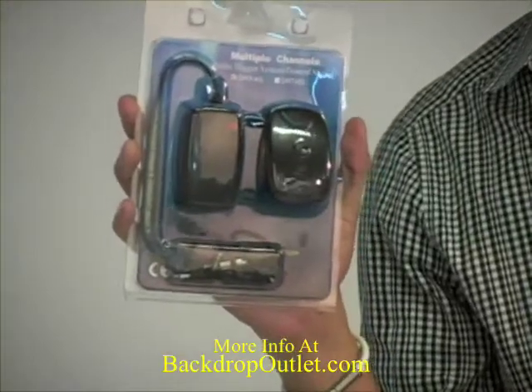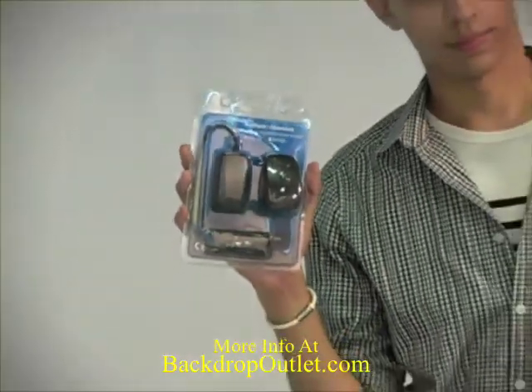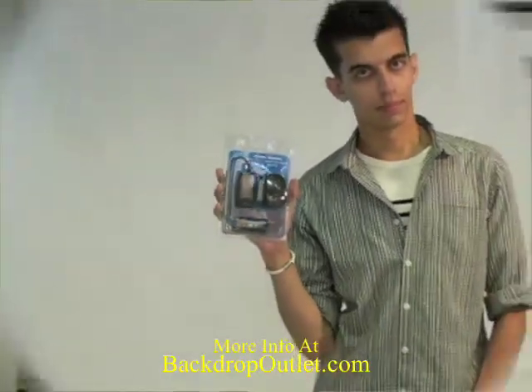This is the Back-to-Bout Radio Trigger. It includes a receiver, a trigger, and multiple different adapters for whatever light you have. I'm going to give you a quick tutorial on how it all works.